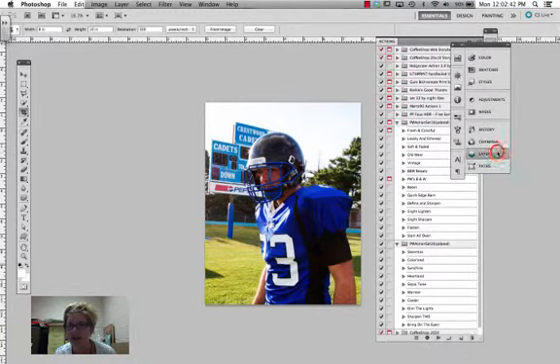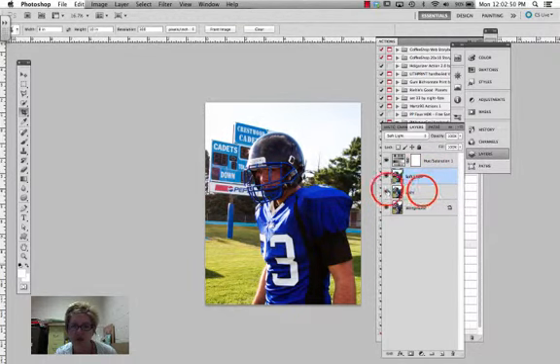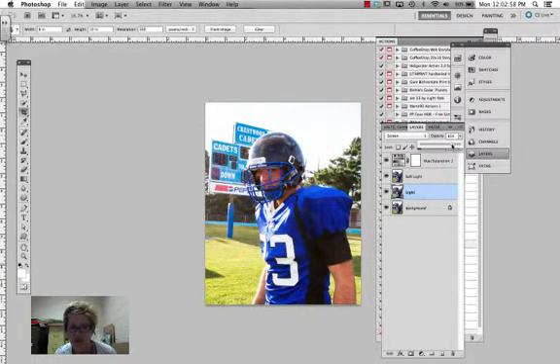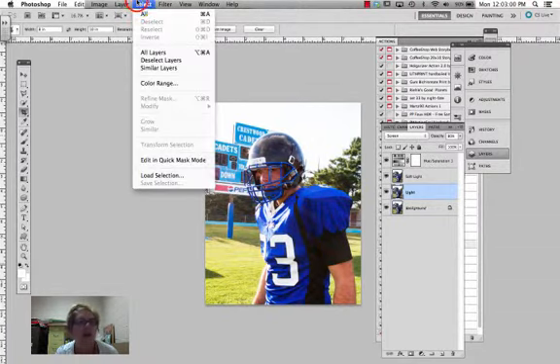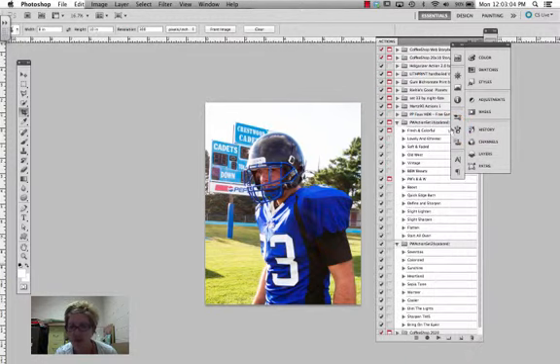I'm going to go into my layers. See how I'm turning them on and off to check them out? I'm going to turn this up, brighten them up a little bit. That looks a lot better. Now I'm going to flatten this, because I have to flatten before I run another action. Remember that — you need to flatten before you run another action.